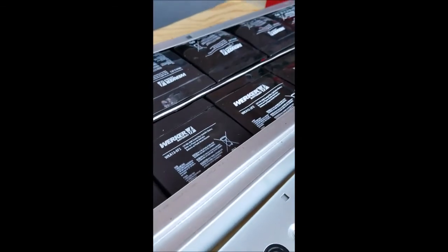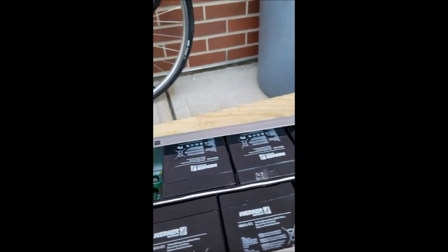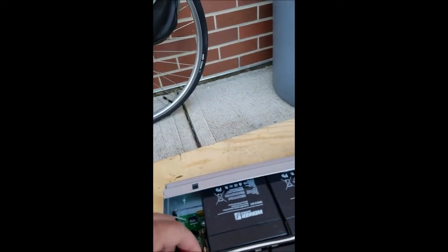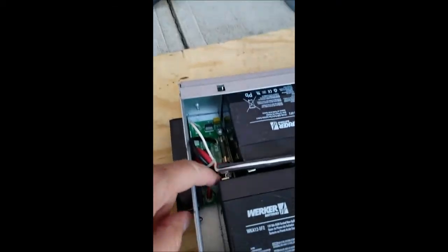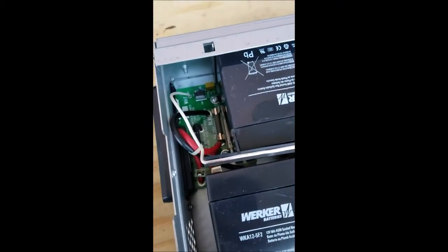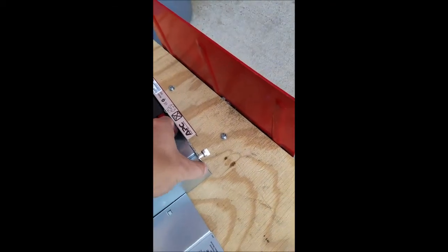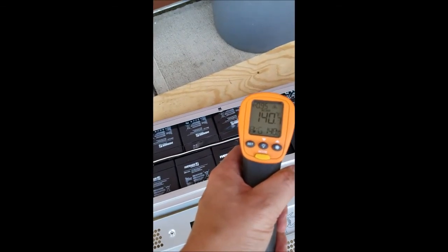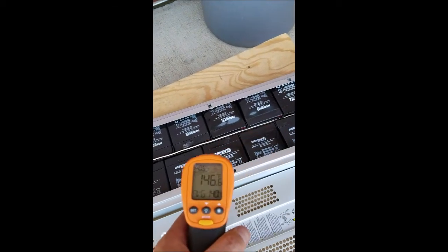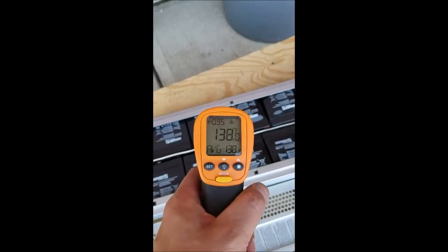We can see some battery juice leaking out on these. I'm going to disconnect some of the leads down here so that the circuit is not connected anymore — this is shorting out. One side of the leads is here, the other side is right down there. Reading 135, 139, 140 — they've cooled off a little from the 160 surface temperature on the outside of the case.